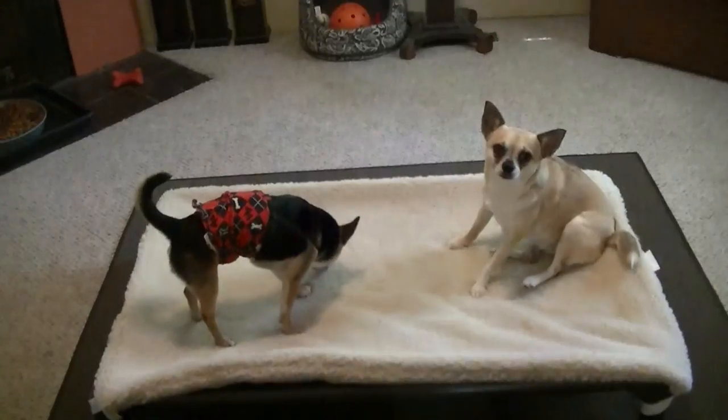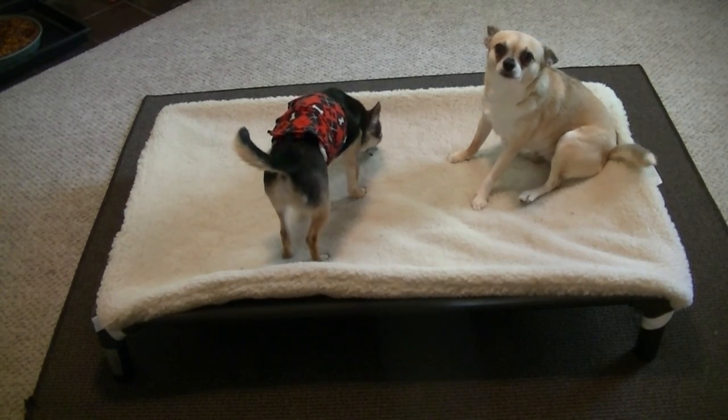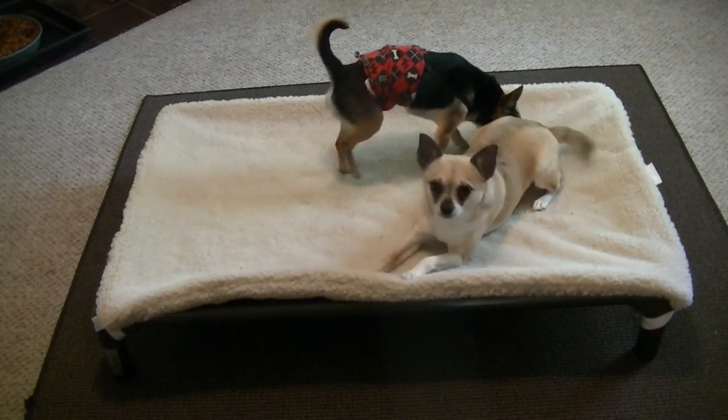And Annabelle's just making herself at home. Hi Annabelle! Do you like your new bed? She gets so excited. She's like, yeah, this is my spot.